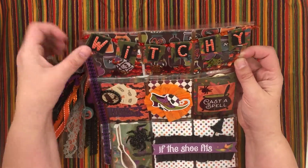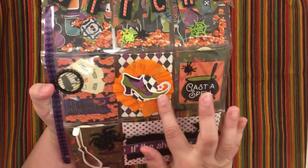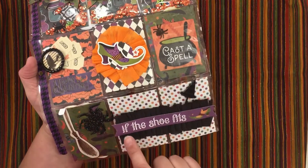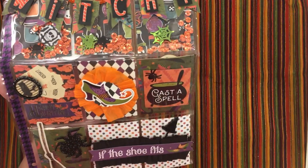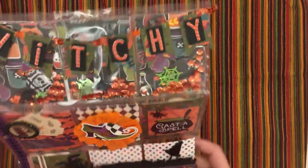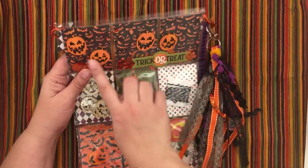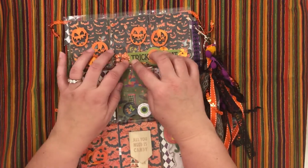I made a banner and some shakers behind it, then used the witch's shoe, 'Happy Haunting,' and some tickets. I put 'If the Shoe Fits' to go along with the shoe, and 'Cast a Spell,' and there's a witch's broom and a hat on the back.